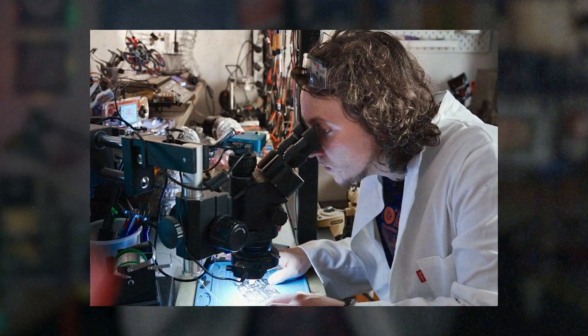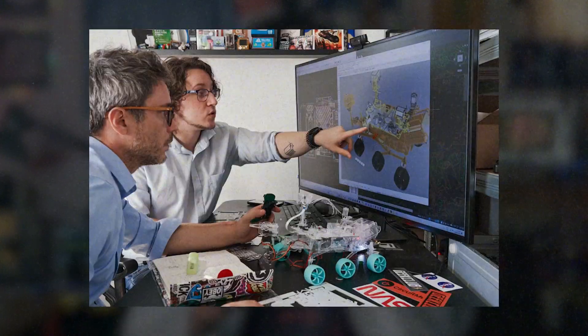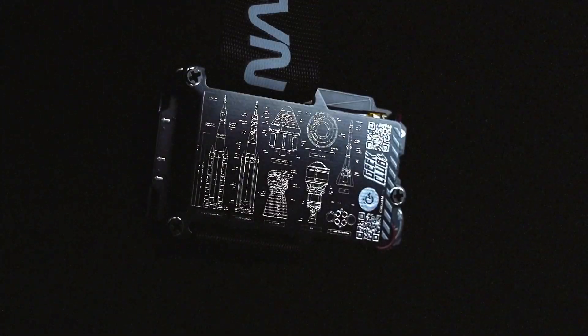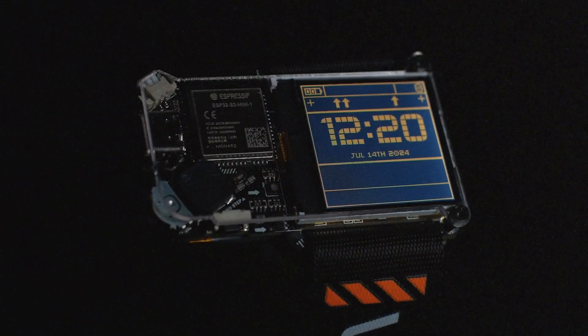We have decided to make a real working scale model replica of the Perseverance rover for you to build at your home. Before diving into the rover, let us present you the product all of you have been asking for: the Artemis watch.